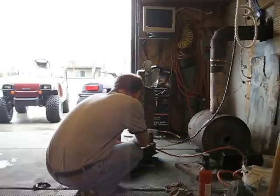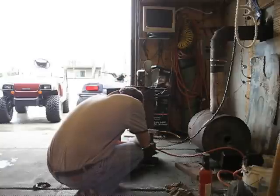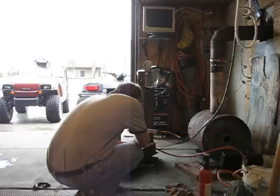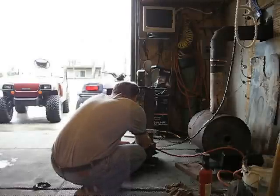I'm going to preheat the nozzle for a minute here. Alright, good air flow. Here we go.